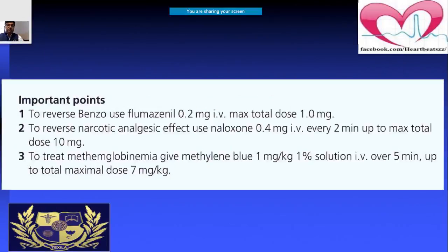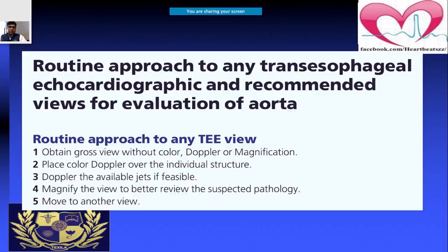When performing TEE, you must be careful while manipulating the probe. For any sedation dosage used, you should have an antidote available. For morphine, use naloxone; for benzodiazepines, use flumazenil. If the patient develops methemoglobinemia, use methylene blue — 1 mg/kg as a 1% solution given over five minutes — with a maximum total dose of 7 mg/kg.